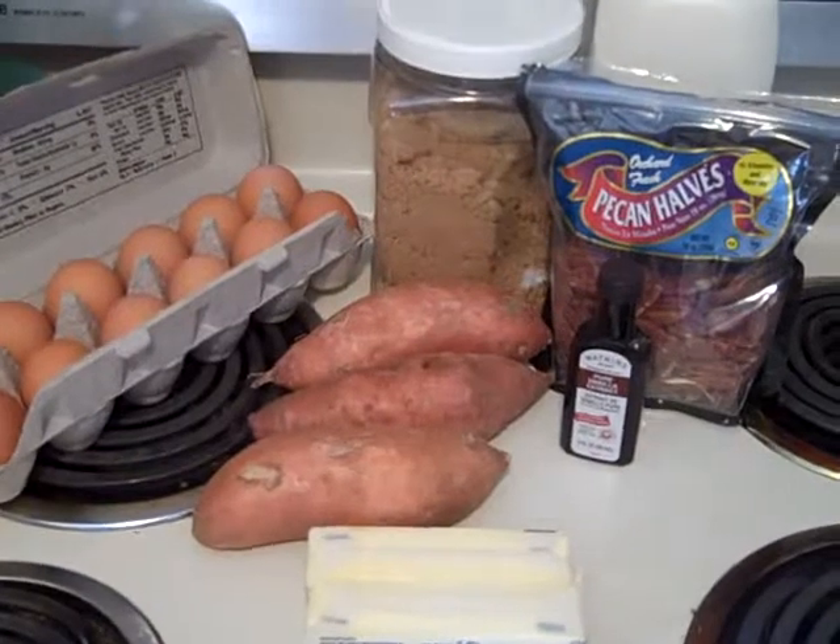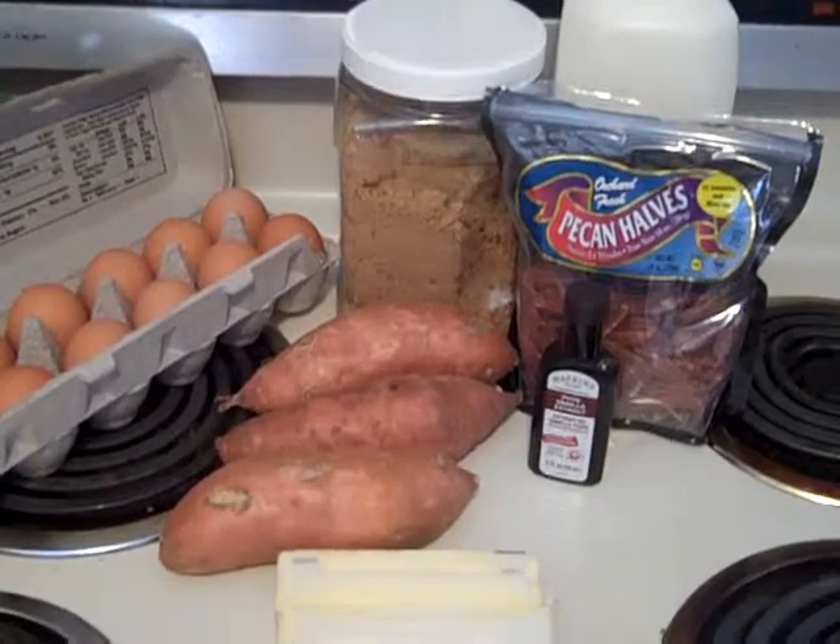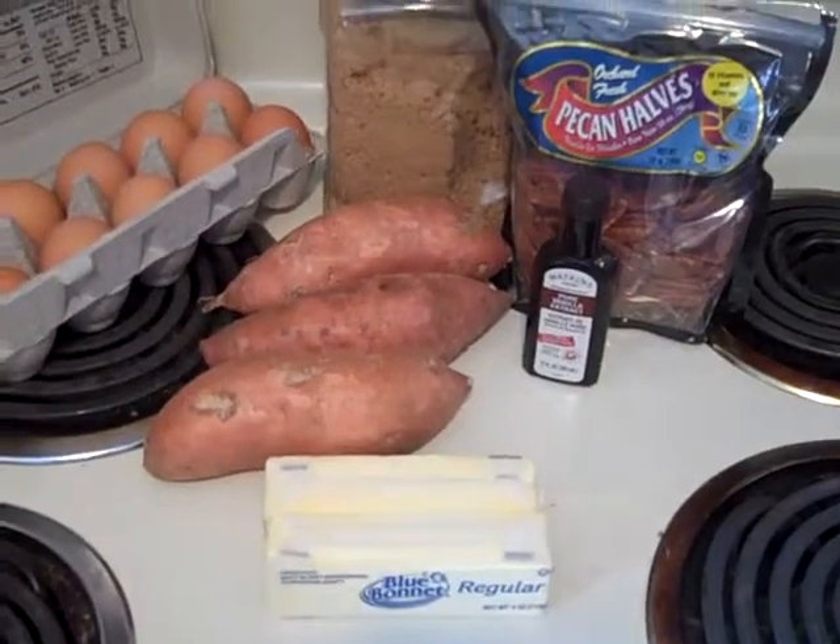So what you'll need: you'll need your sweet potatoes, eggs, brown sugar, milk, butter, vanilla, and pecans.